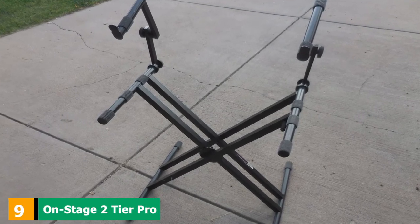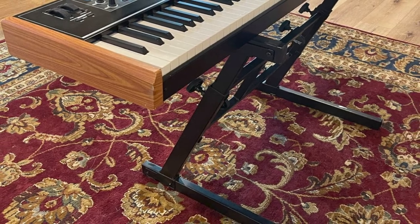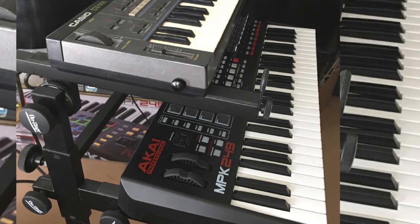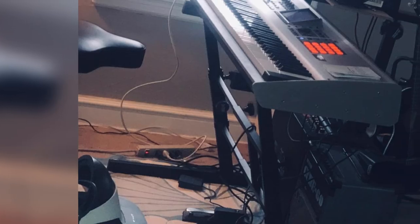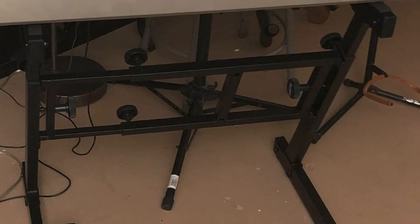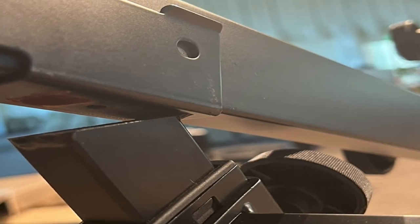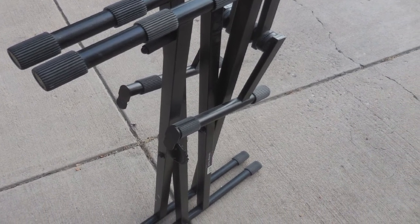Next, at number 9, we have the OnStage 2-Tier Pro Heavy-Duty Folding stand. OnStage produces all kinds of affordable quality music support equipment, and this double-tier stand is no exception. It is foldable and has Z-shaped legs that look very cool. The upper tier is removable, which is usually a big concern for buyers. It can house keyboards from 55 keys to 88 keys. Height adjustments are lined on the legs and can be set for use while seated. Its biggest advantage is portability — although it looks quite big, it folds down to a flat structure perfect for storing or carrying. The lower tier has a weight capacity of 400 pounds and the upper tier has 60 pounds. It is truly great value for money, as double-tier stands are generally very expensive but this one is relatively cheaper.